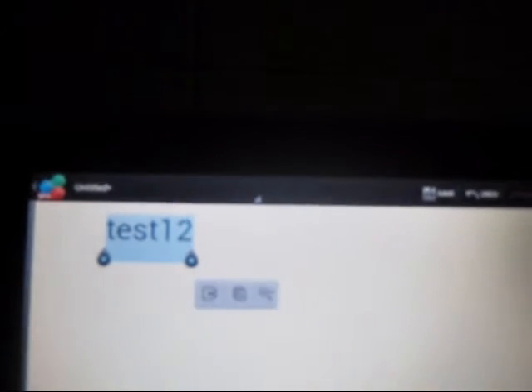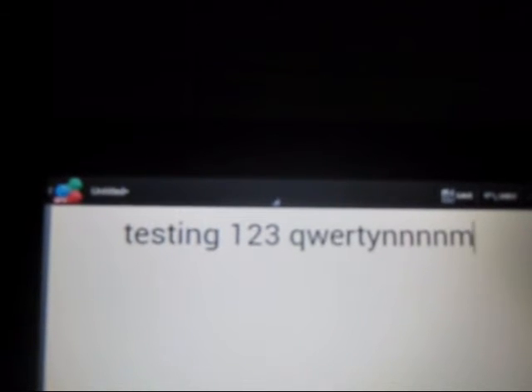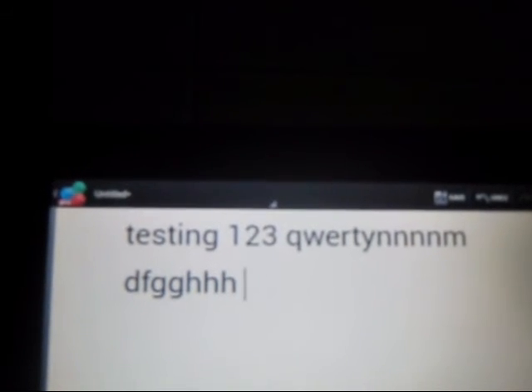I'm going to hook my tablet right here — let me try backspace. Let's try: 'testing one two three, spacebar, one two three,' and then 'qwerty.' Let's go ahead and type anything, press enter, spacebar — it's working!